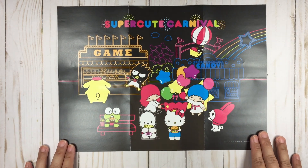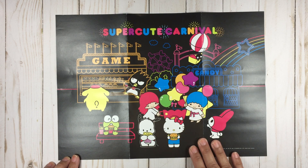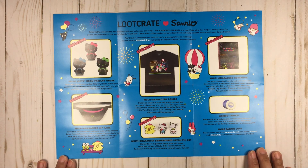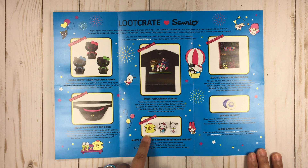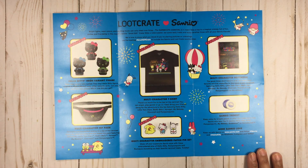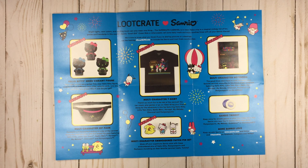Here's a super cute poster — sorry about the glare — it's the same thing as on your shirt. And this is some information about the products inside. Bright lights, neon colors, and exciting music can only mean one thing — the super cute carnival is in town. Take a trip to the magical midway full of fun, games, and friendship in this month's Sanrio small gift crate. Ride a roller coaster, eat some tasty treats, and enjoy carefree times with all your Sanrio friends.